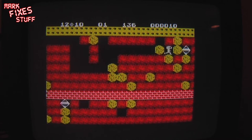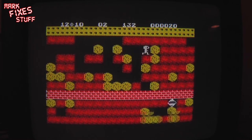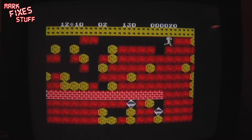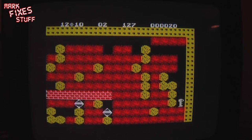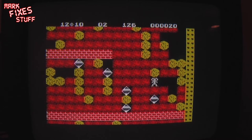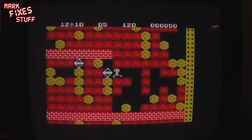Can't remember if these are randomly generated every level. Diamond — there's a diamond over here if I recall correctly. And no there isn't. Now I'm going to die. Dodge that diamond. Oh hang on — yeah, it goes to show I'm a bit shocking at this game.